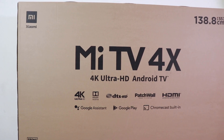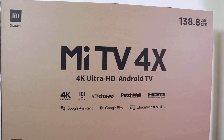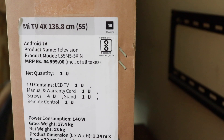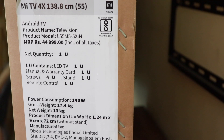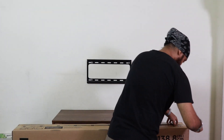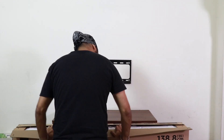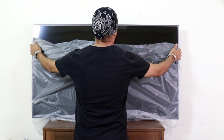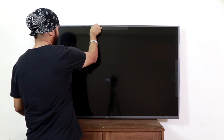On the front of the box you can see Mi TV 4X, 4K Ultra HD Android. It has Patch Wall, Chromecast built-in, and Google Assistant. On the side you can see the MRP which is ₹44,999 and the contents of the box. I'm opening this box myself, but I would highly recommend you wait for the technician to come and open it up for you, or else you will void the warranty.